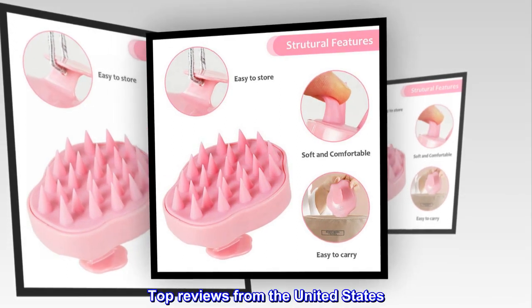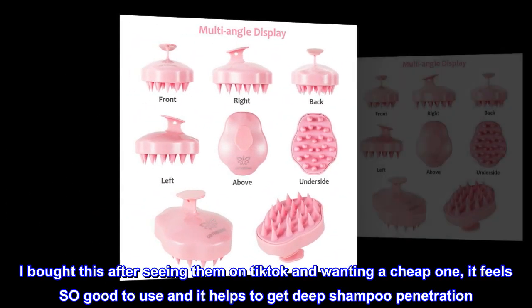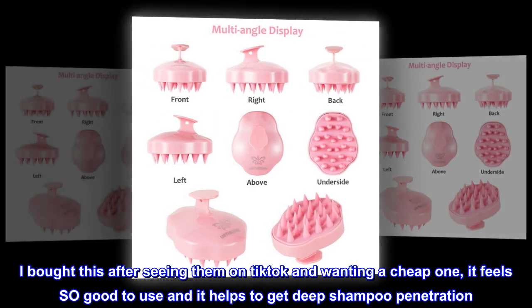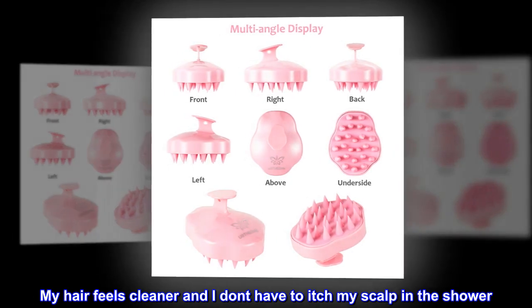Top reviews from the United States. Best purchase in a long time: I bought this after seeing it on TikTok and wanting a cheap one. It feels so good to use and it helps to get deep shampoo penetration. My hair feels cleaner and I don't have to itch my scalp in the shower. It's so gentle yet effective.